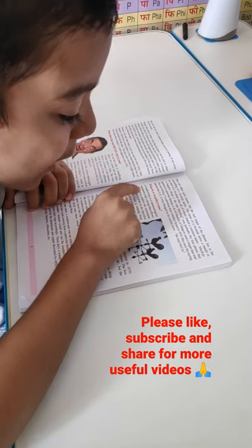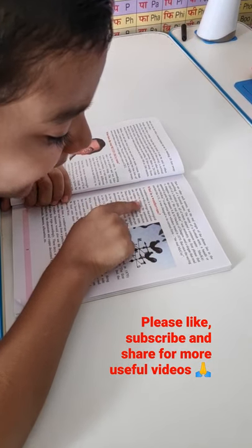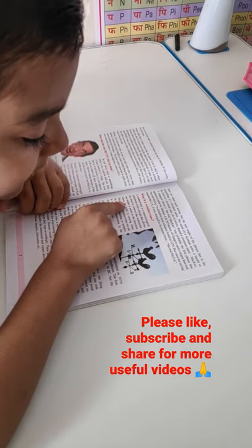What is a weathervane? A weathervane is a meteorological instrument with a design that allows the wind to control the instrument and makes it